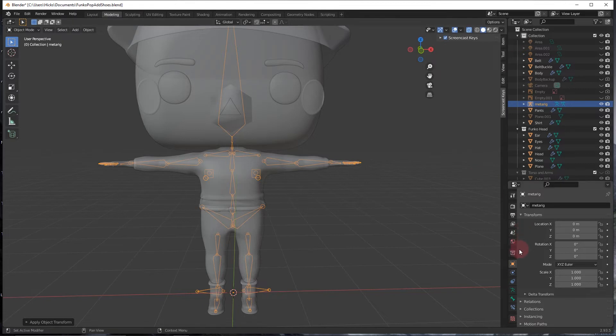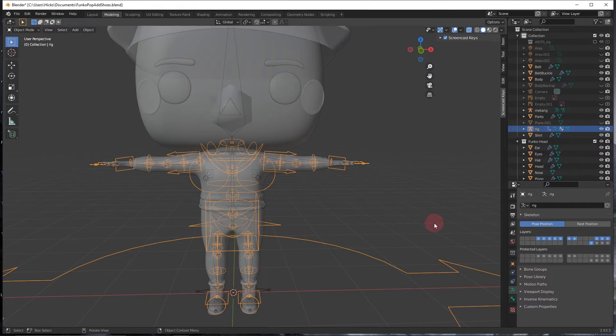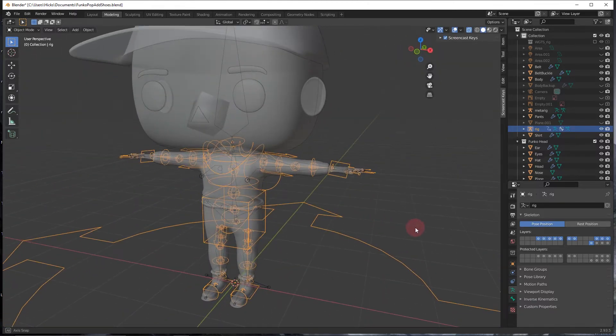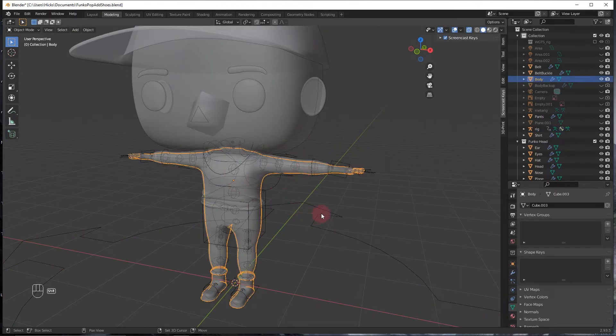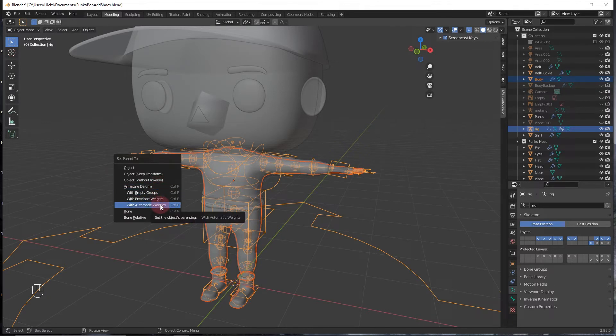Go down to the running man icon — the Object Data Properties for the armature. Scroll down and press Generate Rig. You'll get a full rig. If you don't do the scaling step first, the generated rig won't be the correct size. Turn off the meta rig. Shift-click the body, then the rig, press Ctrl+P, and select With Automatic Weights. This will try its best to line everything up so the bones move the correct muscles.